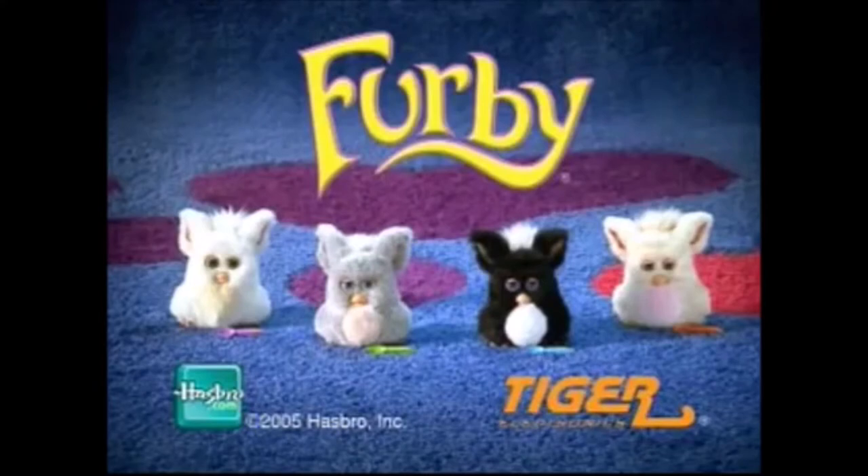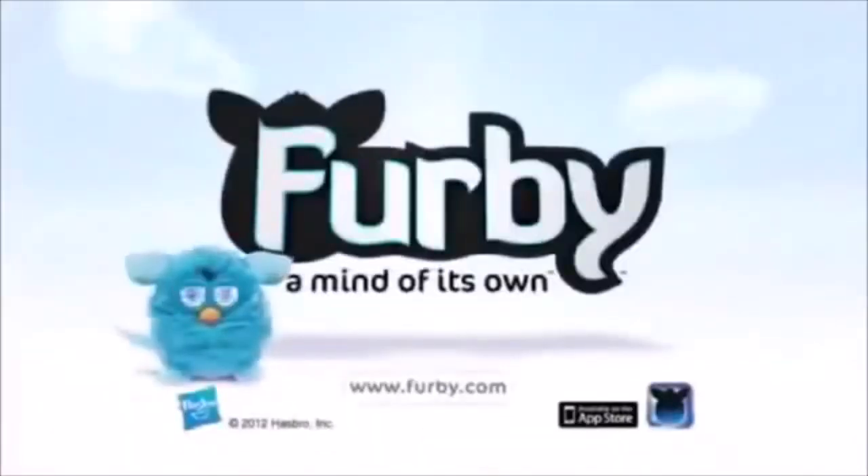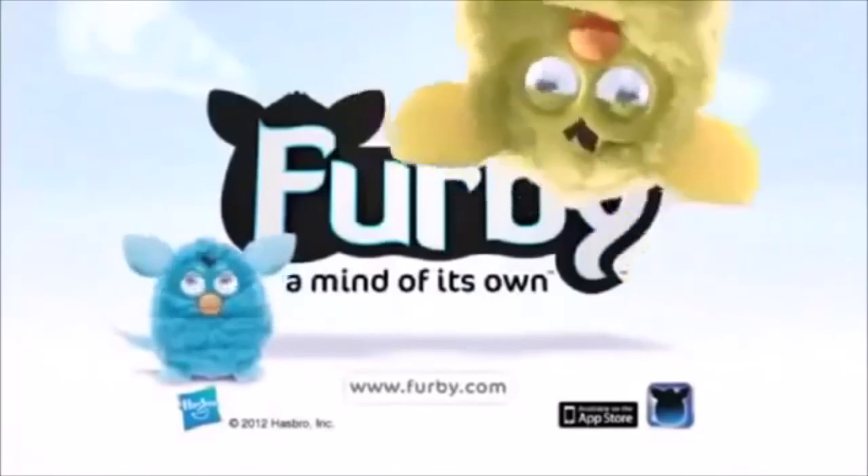Each sold separately. Batteries not included. You can find more fun at hasbro.com. Ask a parent first. Batteries not included. iPhone and free Furby app not included or required for play.